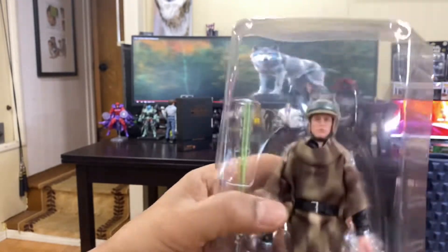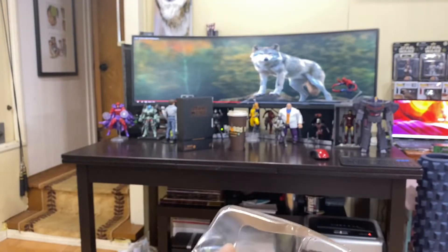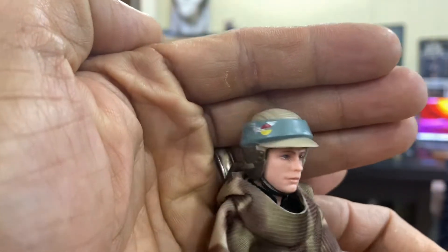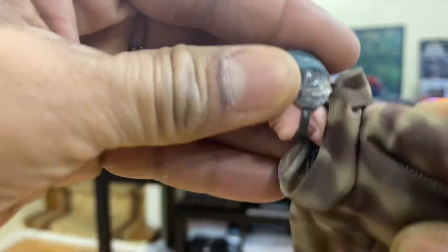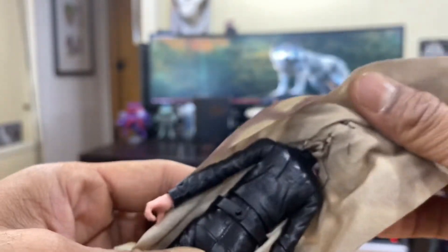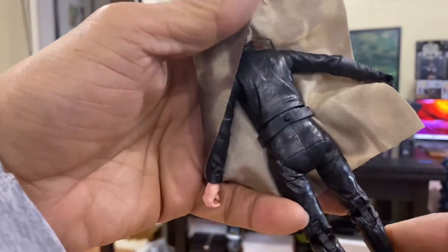Fresh out right here. The poncho is really nice — got that fabric. Got your green lightsaber from Return of the Jedi. Very nice, quick look at the head sculpt here, very nice paint applications. The helmet is molded on — it's not removable. Got the poncho right here secured by belt. Got the classic black Jedi Knight outfit — all black boots. Now I'm gonna go ahead and unsecure the belt and get a look under the poncho.